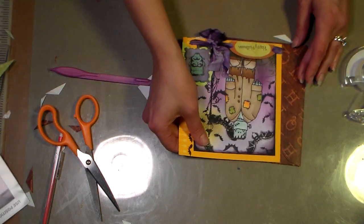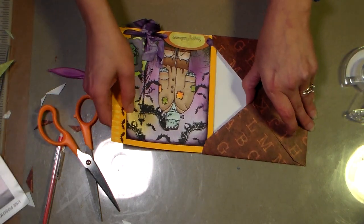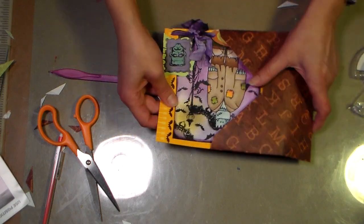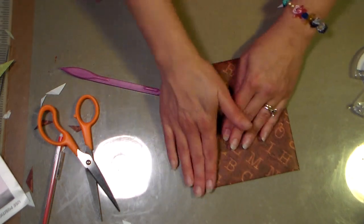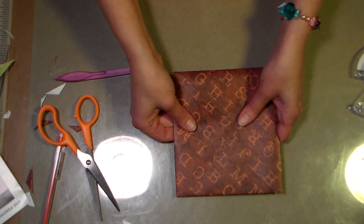I'll close that right up, and — drum roll please — hopefully our card will fit. Let's see if I did this right. Yes, it's just about exactly right because my card was pretty close. I could have gone up a size, but there — that fits nice and neat.